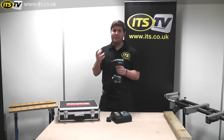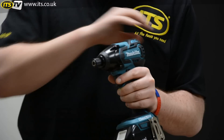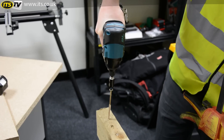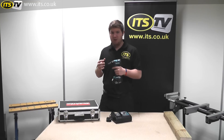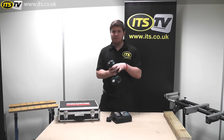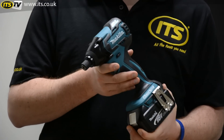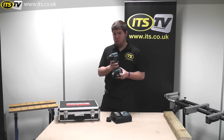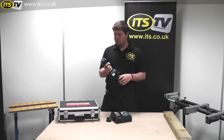A brushless motor functions on magnets, so none of the parts are touching and none of them are wearing away. You're not going to generate the heat that you did with previous brushed motors, which means all of the energy the motor generates goes into your application. You get a higher capacity output, and because there are no wearing parts, the life of the motor and the tool itself is prolonged. Makita say you can get up to 50% more run time than a standard brushed motor, so if keeping this running all day is important to you, brushless is the way to go.